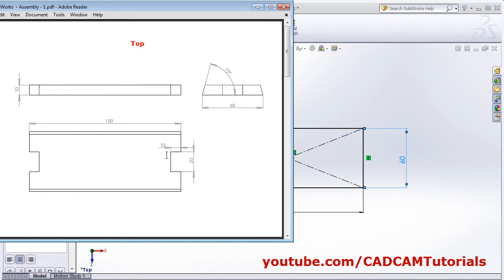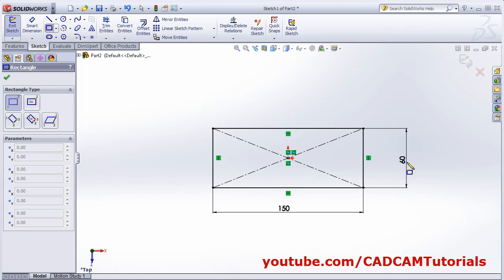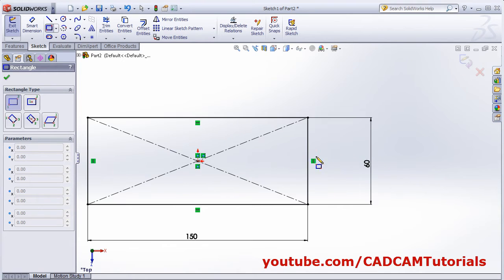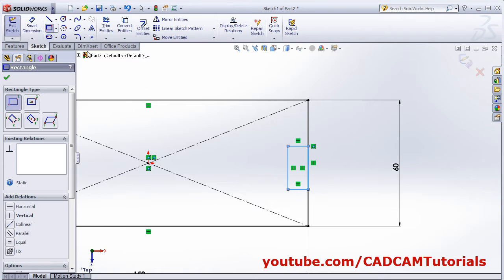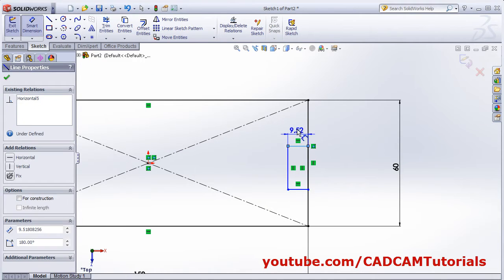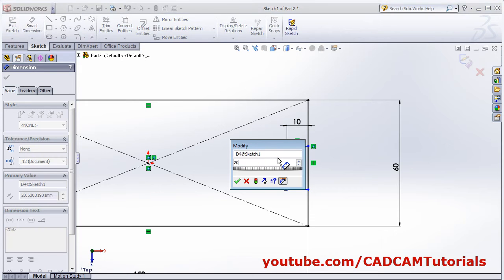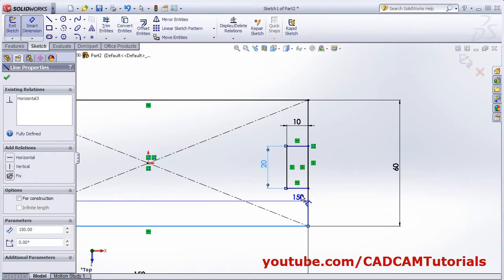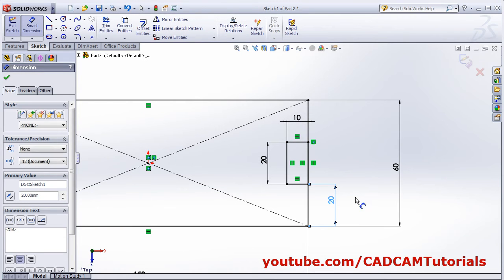We will need to cut a 20 by 10 width section. Create one more rectangle using two-point rectangle. Give the dimensions: width is 10, height is 20, and from the bottom it is also 20. Then trim the unwanted entities.